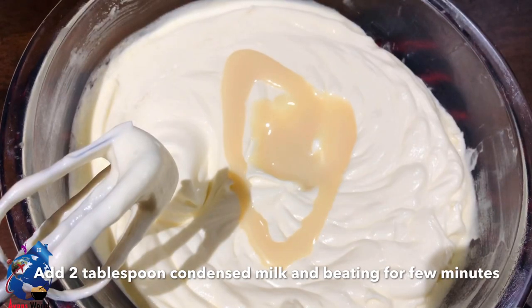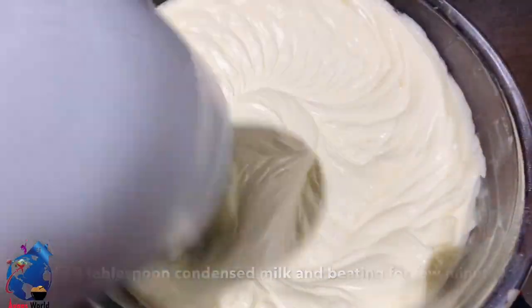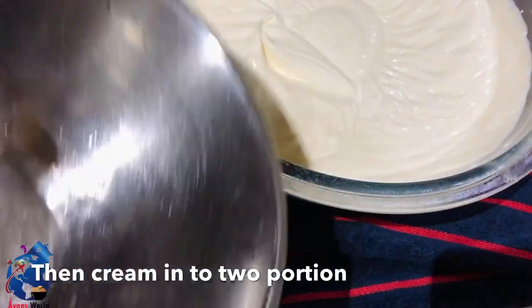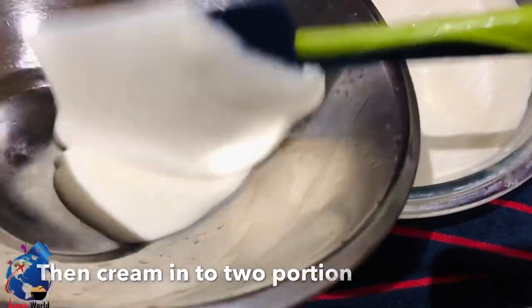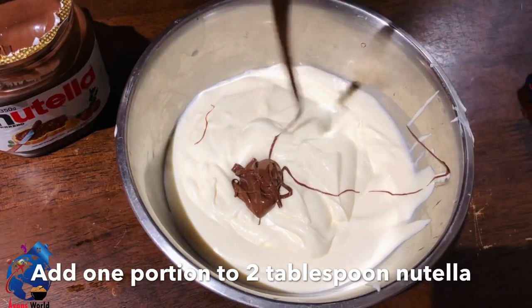Add 2 tablespoons of condensed milk. We will mix it in a bowl.